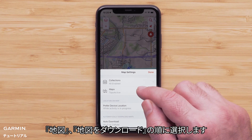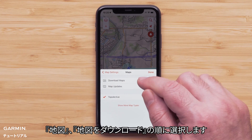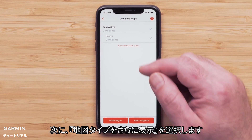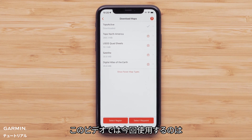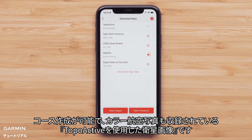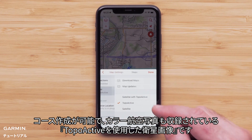Now select maps, followed by download maps, then select show more map types. We are going to be using satellite with topo active, which allows for creating a course that includes a great color aerial image.